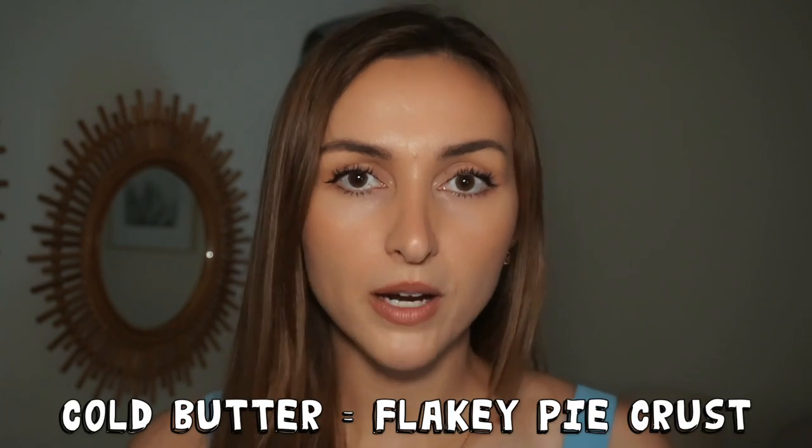The reason is because cold butter equals a flaky pie crust. We want to keep the butter cold throughout the whole process because butter is not just fat — it also has water. When fat is cold it's solid, so it basically helps to contain that water. You can imagine the fat sort of holding on to the moisture, and it's going to get mixed in with flour.